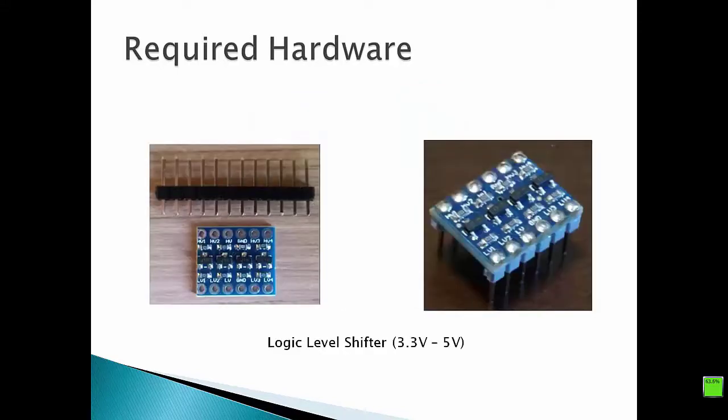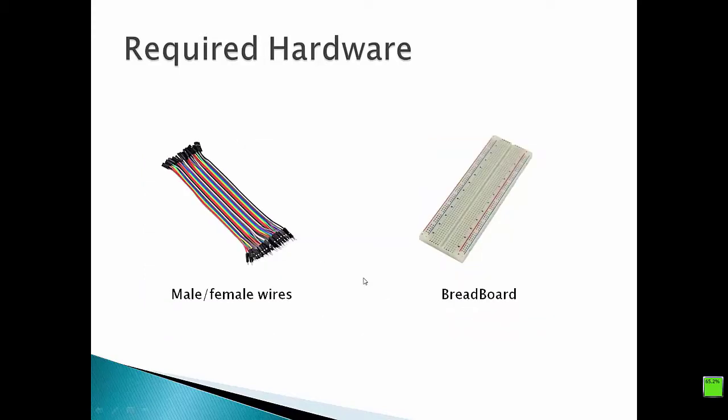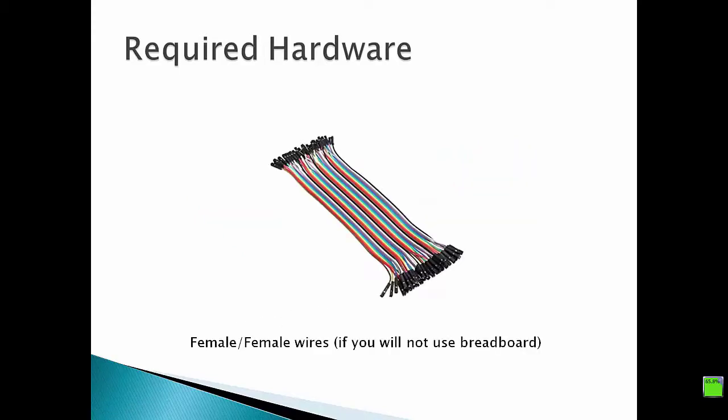In addition to the LCD display, we need a logic level shifter, which lets us safely interface the LCD display to our Raspberry Pi. Logic level shifters are generally sold unsoldered, so you have to solder them by yourself. If you will use a breadboard, you need male-to-female wires; otherwise, you need female-to-female wires to connect the various devices in this tutorial.